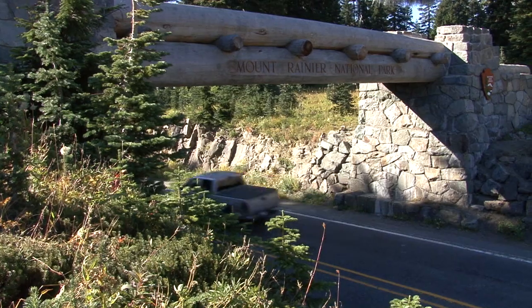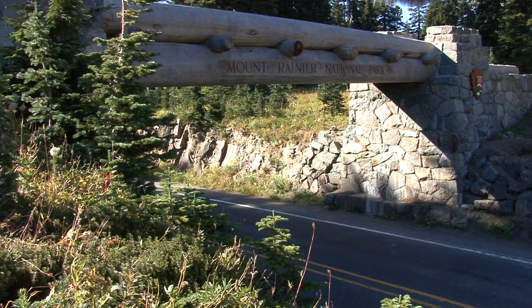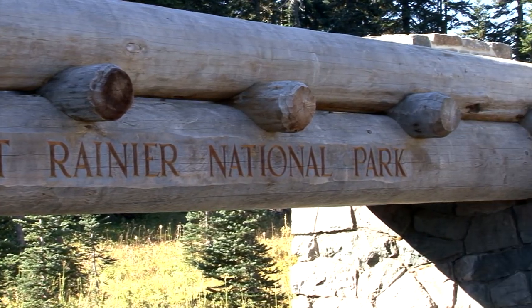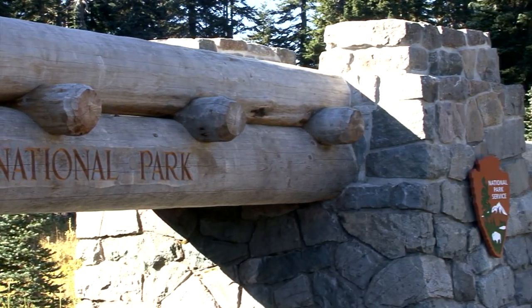Two cars pass under the completed arch. The bottom log is freshly carved with the words 'Mount Rainier National Park.' A painted wooden National Park Service arrowhead has been installed on the face of the rock abutment.